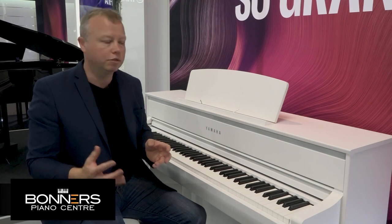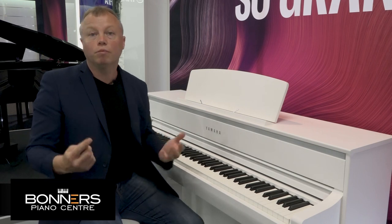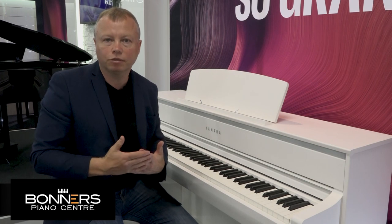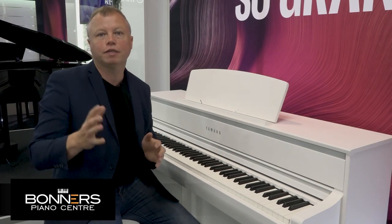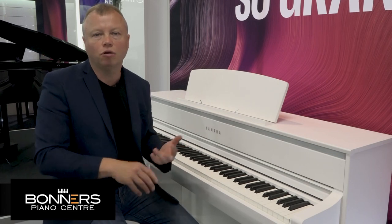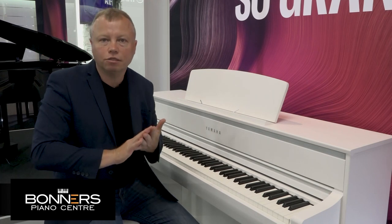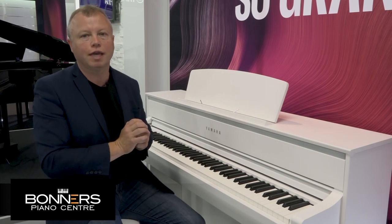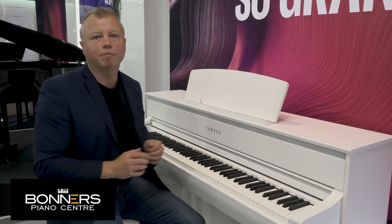I'm going to play you a quick piece of music using the CFX Concert Grand so you can hear it in context. Halfway through I'm going to layer a string voice with the piano sound as well. The CLP775 has a total of 38 voices — lots of different instrument sounds including electric pianos, harpsichords, organs, strings, choirs, and all sorts of things. You can layer any two voices together by pressing the dual button. So I'm going to put orchestral strings with the piano — it really is a pleasure to play this instrument.